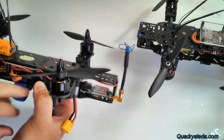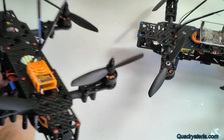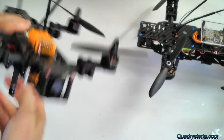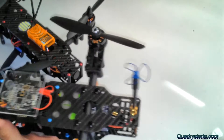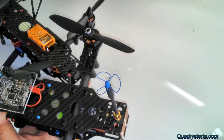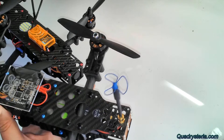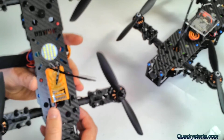I put the Naze down underneath and set it up for one-wire SBUS. It's like CPPM that FrSky has, except when you attach to the Naze, instead of attaching to pin 1 for your composite signal, SBUS goes into pin 4, which is on the second layer on the bottom of the board. I've wanted to try that for a long time.